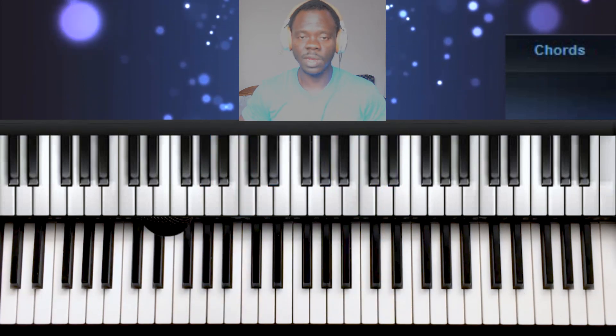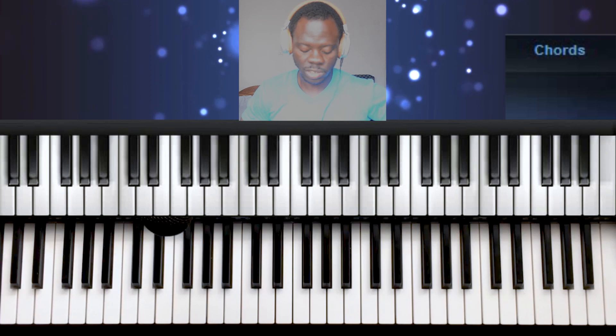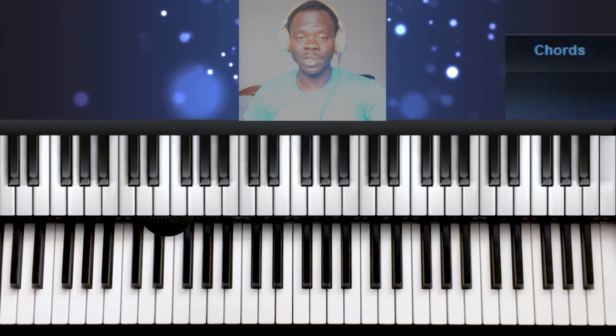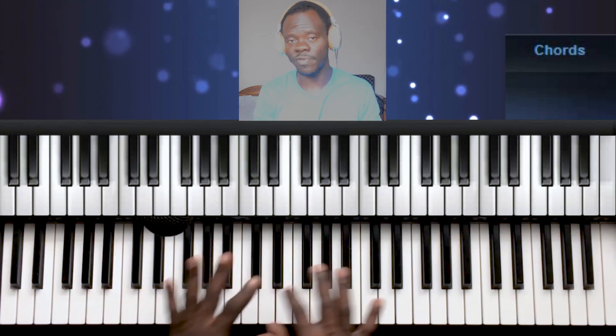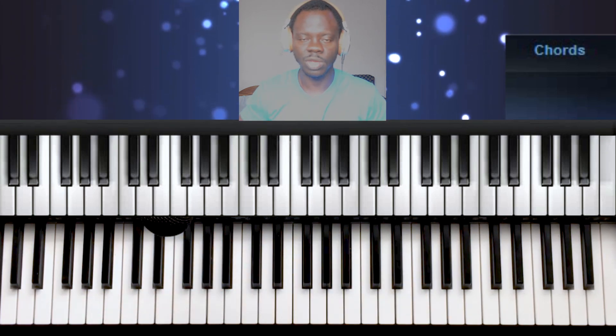That will be all for this lesson. Thank you for watching and don't forget to subscribe. In our next lesson we're going to be talking about the chord inversions of what we've learned so far. God bless you.